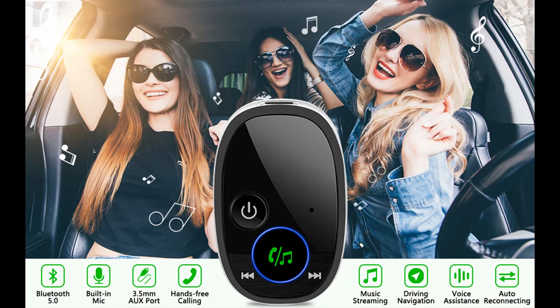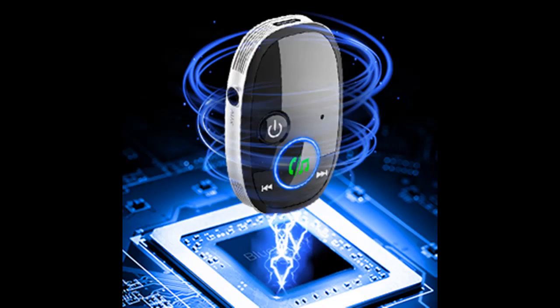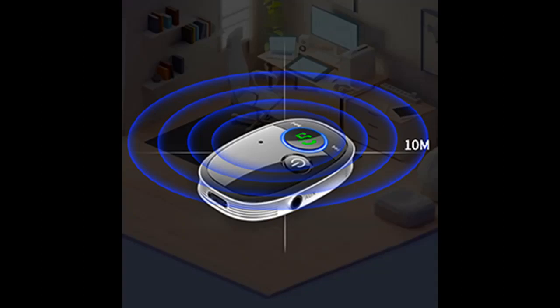It supports activating Siri, Google, or Android voice assistants by pressing the MFB button for about three seconds. You can ask the voice assistant to make a call or navigate to a place without picking up your cell phone while driving, ensuring a safe and wonderful journey.